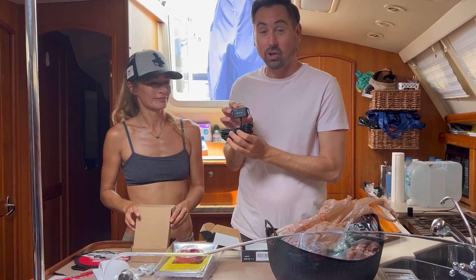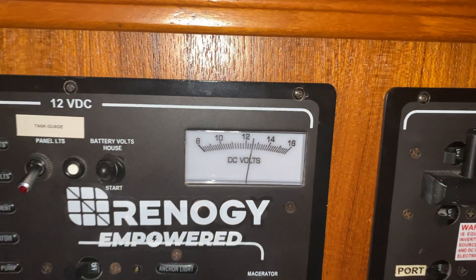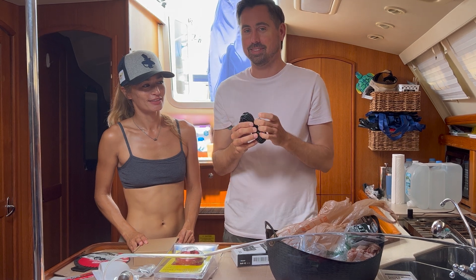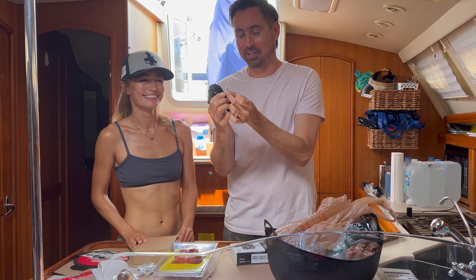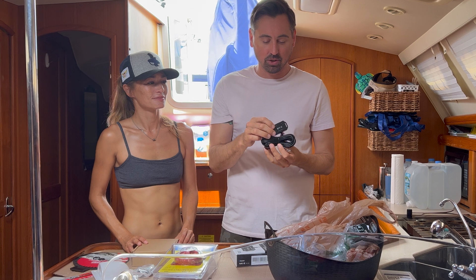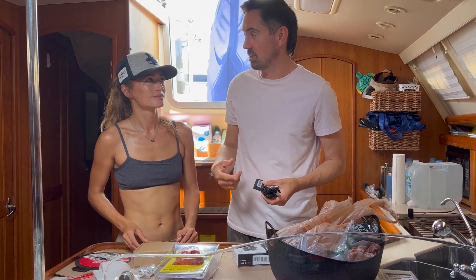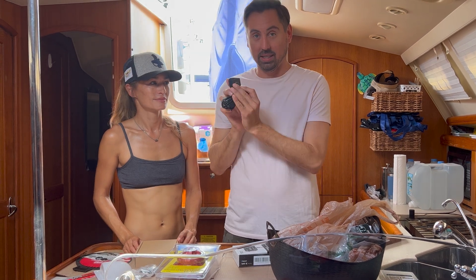We currently monitor our battery with a needle — we're still analog. This is a Bluetooth module. It plugs in kind of like a phone cable — the old kind with a cable — into the bottom of the charge controller. You mount it anywhere you want and it gives us all the vital battery information, the charging information, everything in the charge controller right on our app. I'm really excited about this.